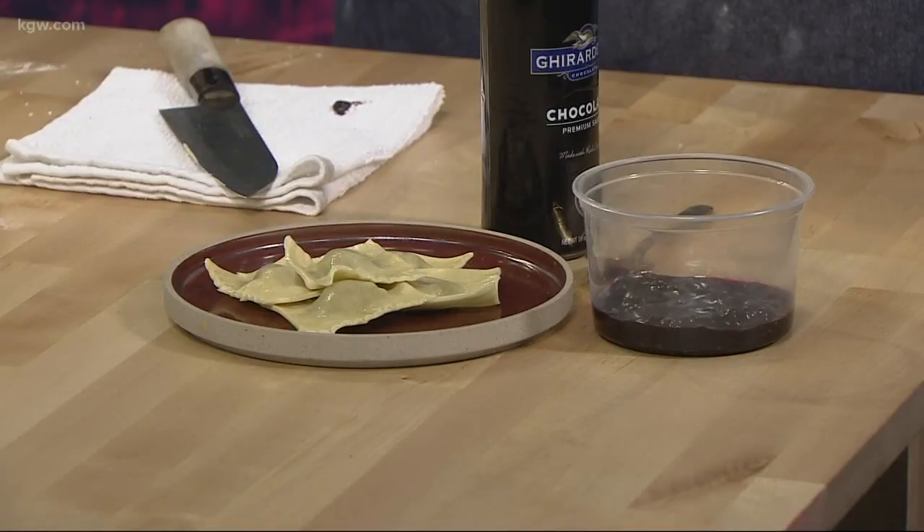What's all in the ganache? So it's a half a cup of chocolate, a quarter cup of milk, and a teaspoon of olive oil. And then you put it in the microwave for about 45 seconds and you have your ganache — super easy. These recipes will be on our website tomorrow morning.